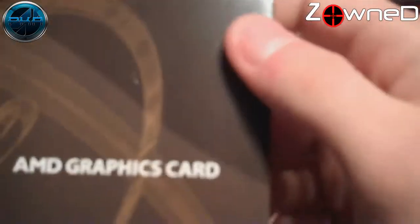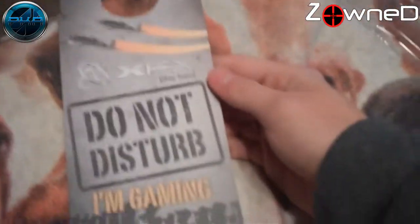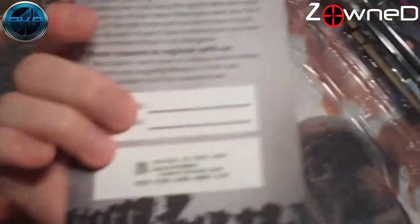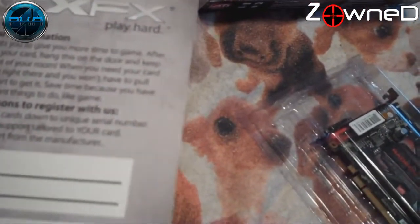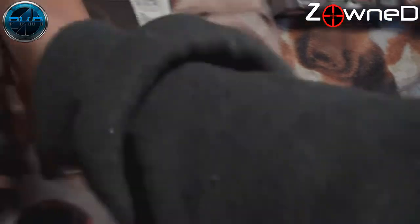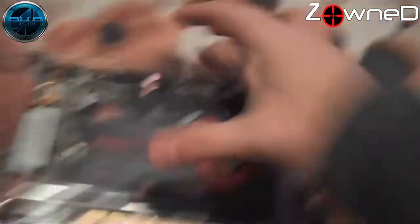Now let's move on to the pros of this epic card. Let's start off with the price — if you head on over to Amazon, this card is right around $90. That might sound a bit pricey, but trust me, that is so cheap for a nice graphics card like this one. You can easily pay more than $200 for a card that is just barely better than this one. This is really a great price. Awesome, thanks ATI.